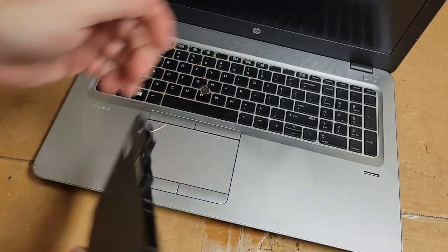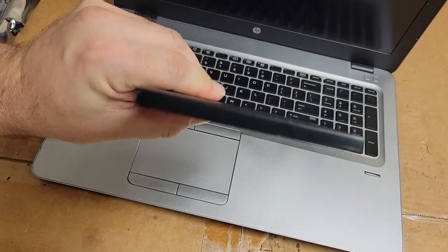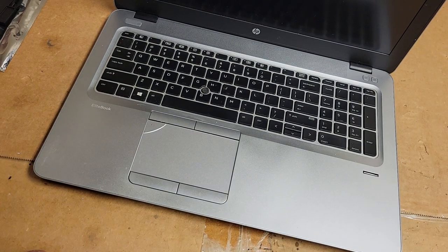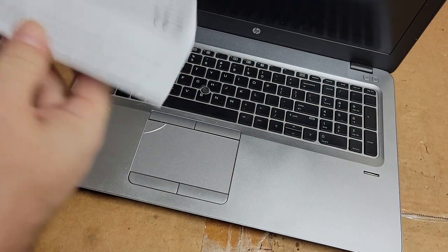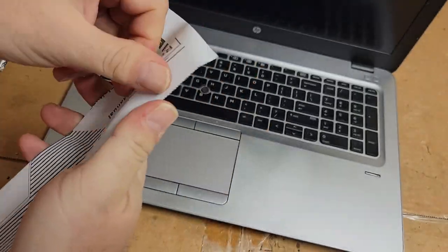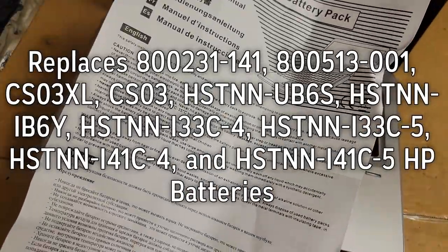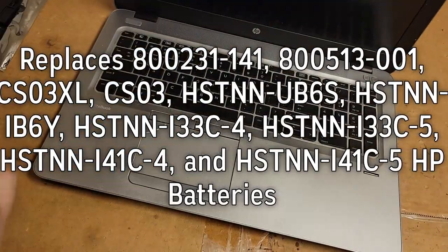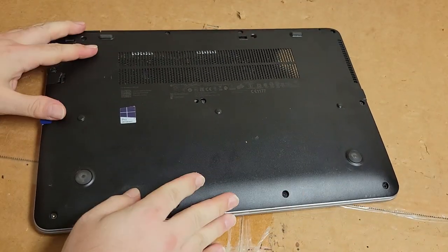I've had this open because I've upgraded the hard drive and RAM and all that a few times, and I clean the fan out every now and again. You can see that's a thin battery — should be right there. Here's the package it comes in. No part number on it, just some poor instructions. It says 'rechargeable laptop' — the instructions just say take your laptop apart and put it in. Anyway, let's open it up. This should be pretty quick.